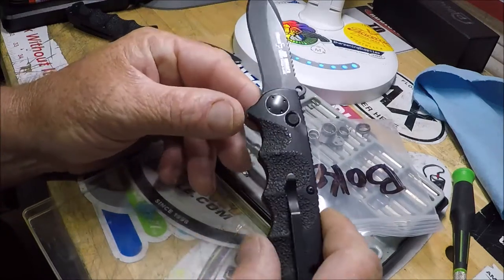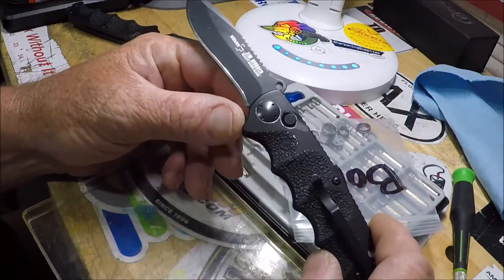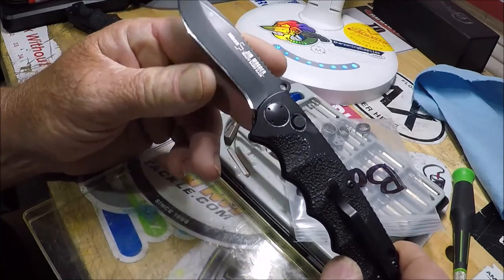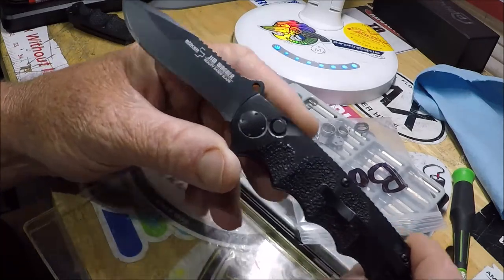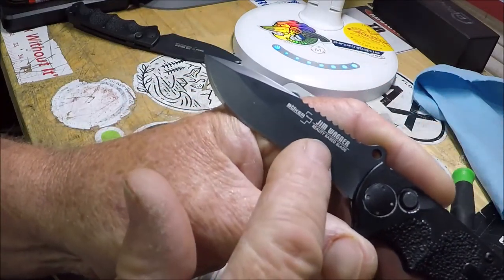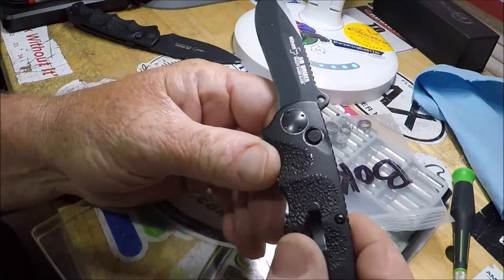Hello folks. Welcome to the Den of Sharpness. This is a Boker Jim Wagner reality-based blade.